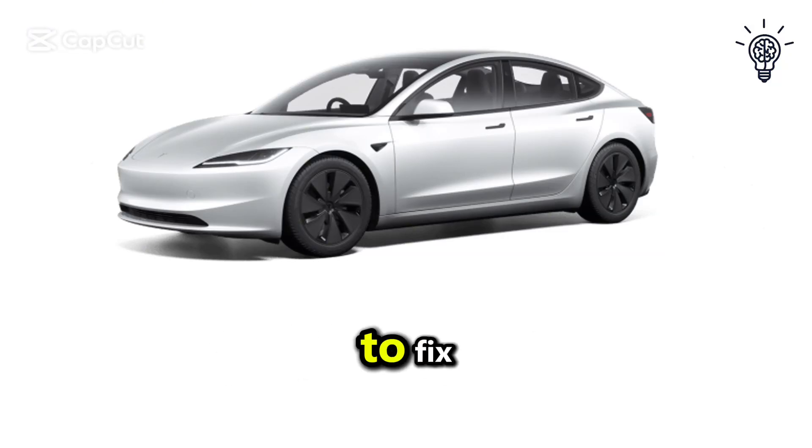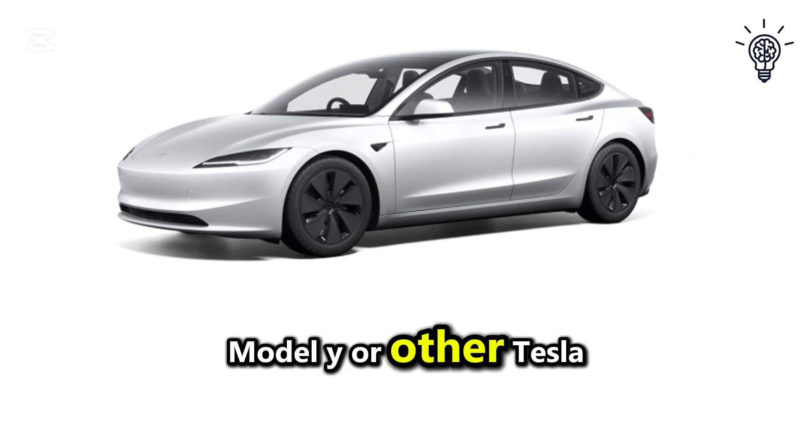In this video, I am going to show you how to fix the issue of your Tesla horn not working in your Model S, Model Y, or other Tesla models.